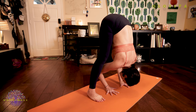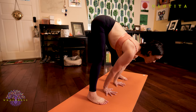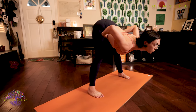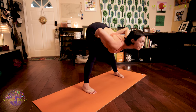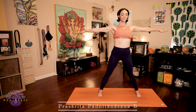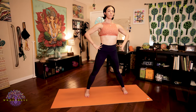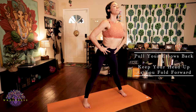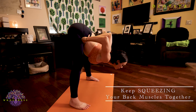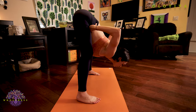Inhale, lengthen your spine. Exhale, hands to your hips. Inhale, body rise. Come all the way up with a flat back. Prasarita Padottanasana B. Inhale, extend your arms, lengthen your spine. Exhale, return your hands back to your hips. Inhale, lengthen your spine again. Exhale, begin hinging from your hips, folding forward with a nice straight back. Chin is lifted to help keep your cervical spine in perfect alignment.